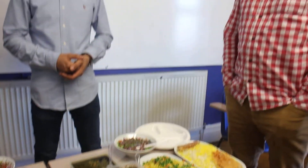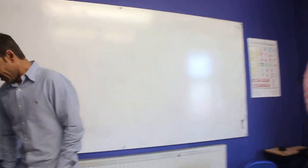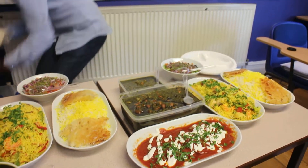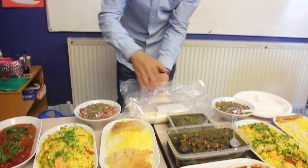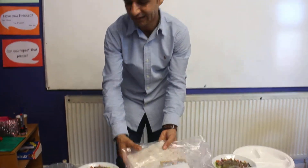So can we try something? Is this the bread? You can take the bread for starter.